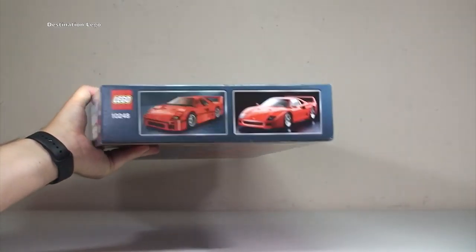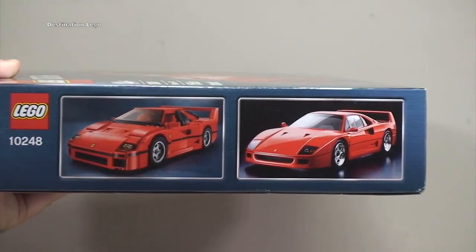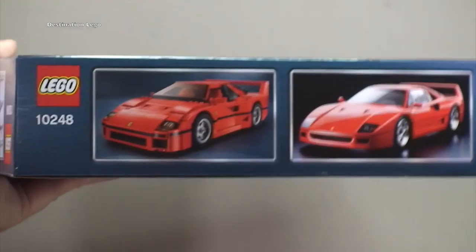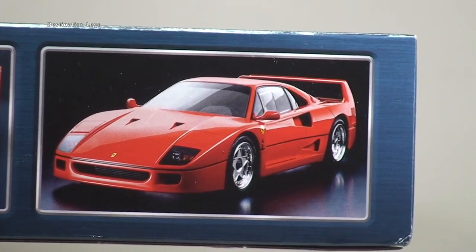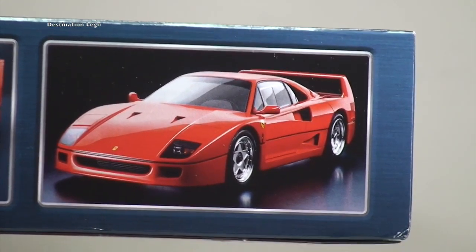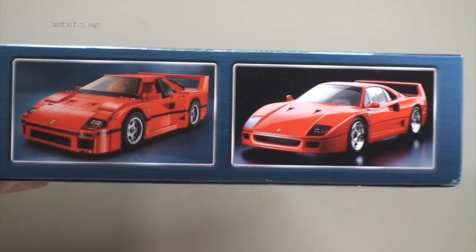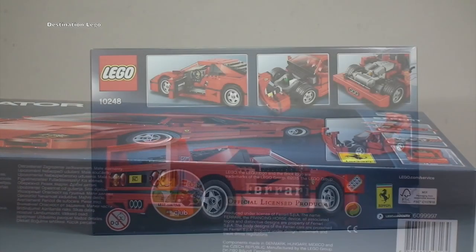Around to the other end, we've got the LEGO F40 next to a shot of obviously one of the real F40s. Looking pretty cool indeed, and then just some normal LEGO information on that side.